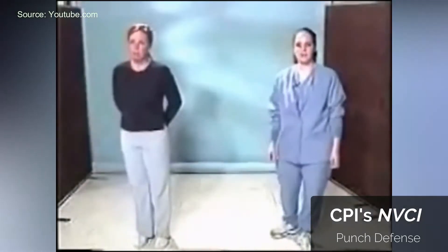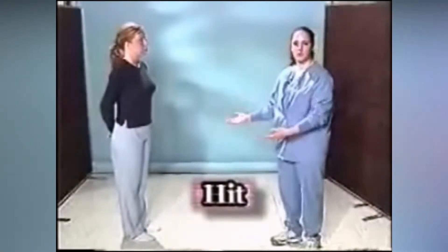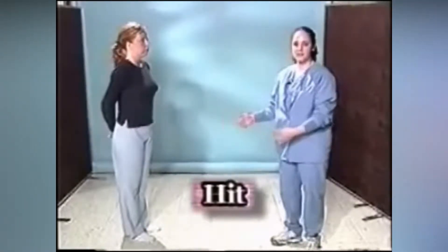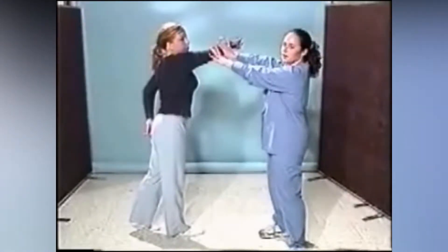The next piece of self-defense that is very important is the hit. If I'm in my safe presence and my patient were to come at me to hit me, I could easily get out of the way. However, if I'm not in my safe space and my patient is coming to hit me, what I want to do is put my arms up to block it and get out of the way.